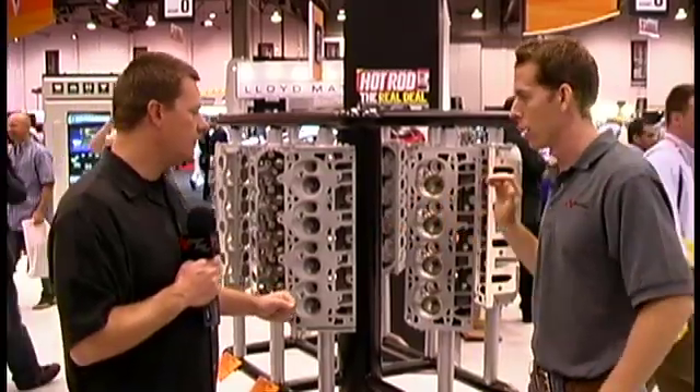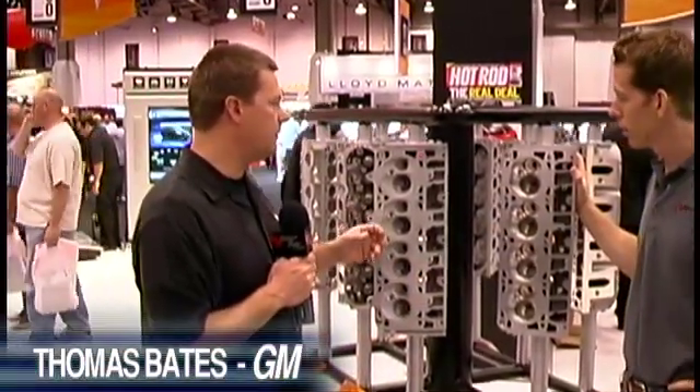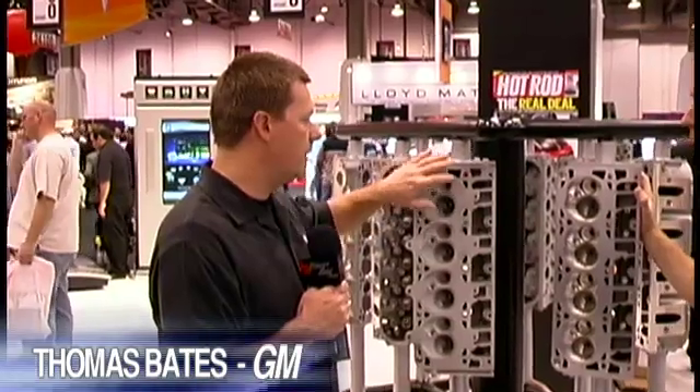Both heads are very similar. The big difference between the two is we have a 5/8-inch thick deck on this cylinder head, versus the production head which is more along the lines of 3/8 of an inch thick.